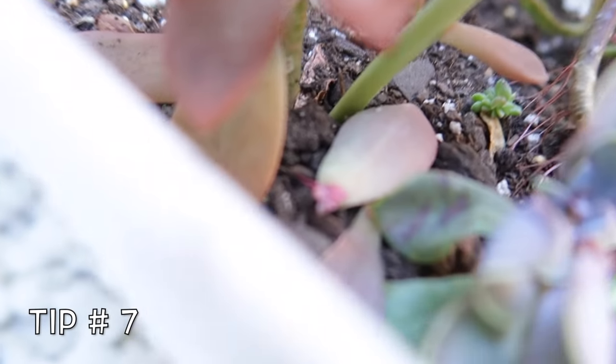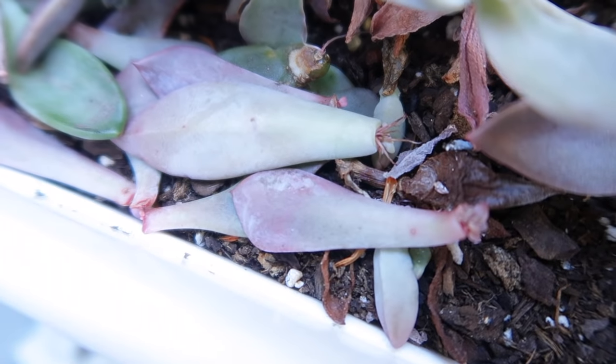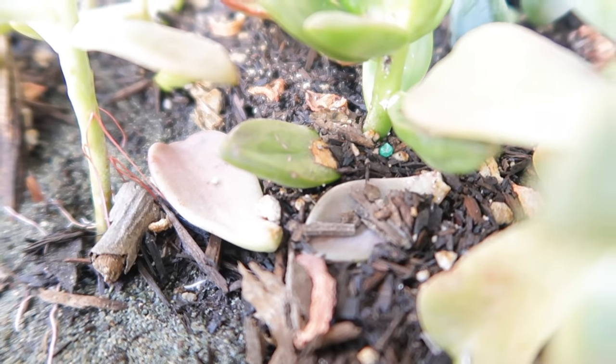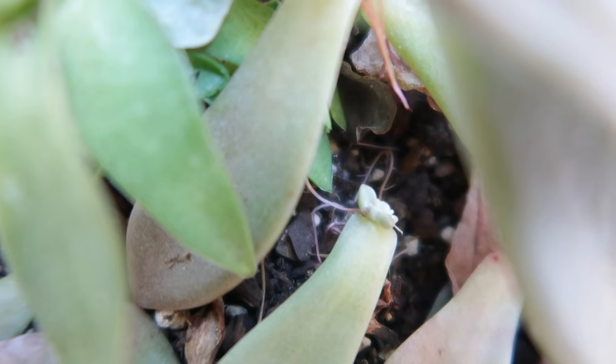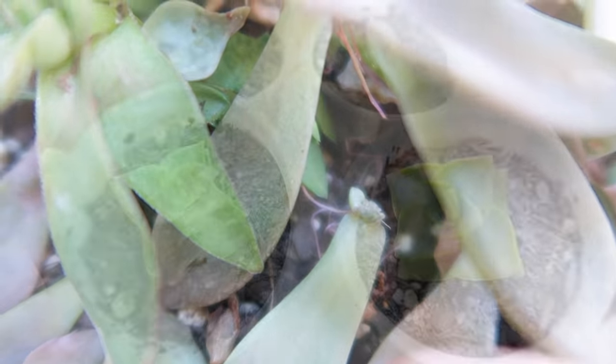Tip number 7: if you are propagating just a few leaves — like 1, 2, or 3 — it is best to just place them near the base of the mother plant. For low-growing succulents, leaving the leaves near the base offers a really cool and shady spot for the baby succulent to sprout.